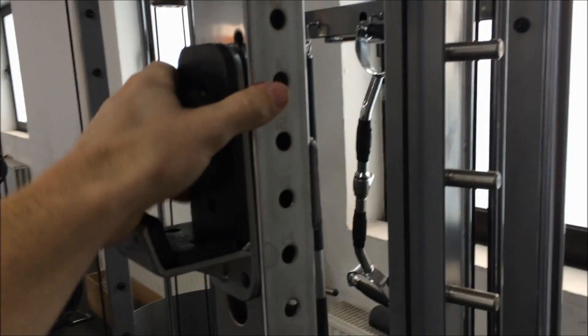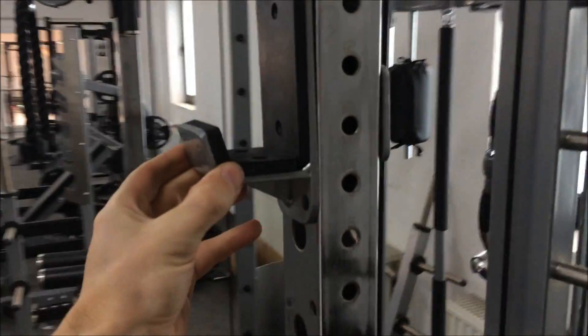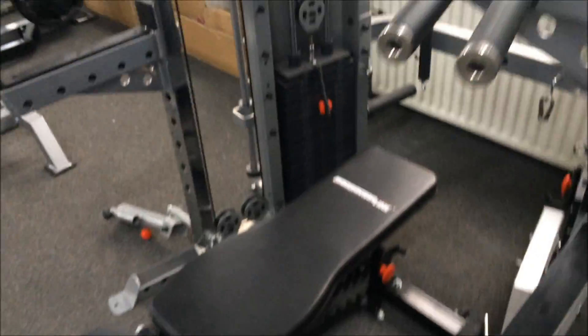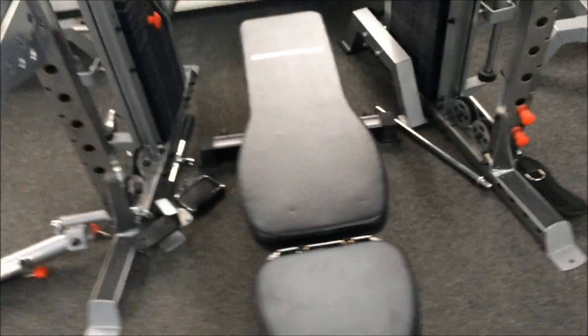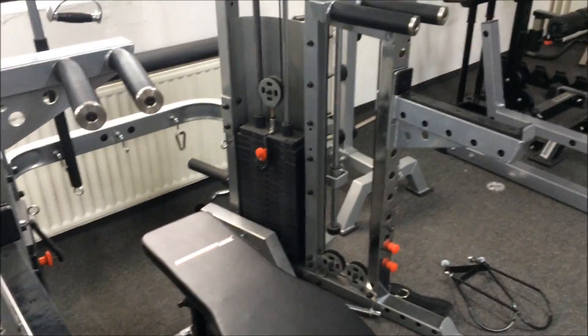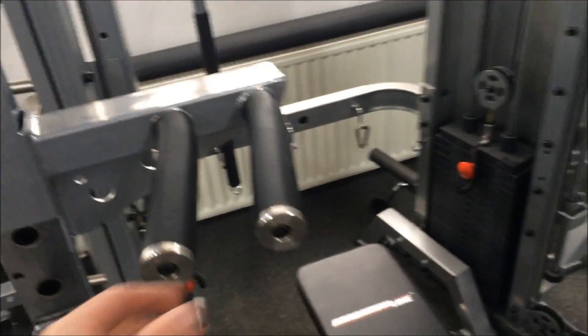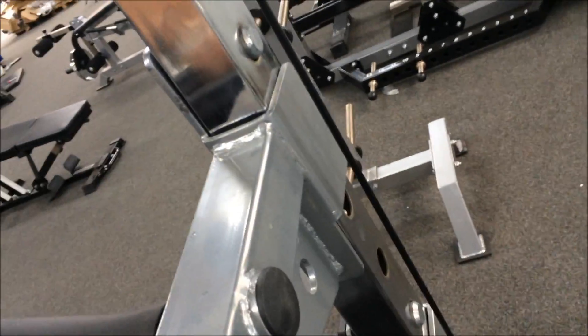You can use the adjustable lift-off hooks, so you can use a free bar in there. We've got the Barbarian line bench already in situ. So you've got safeties, you can use a free bar. Same high quality you'd expect.